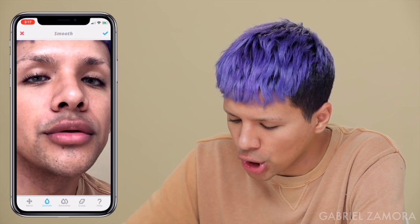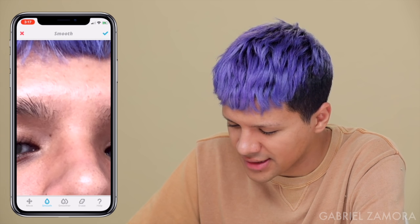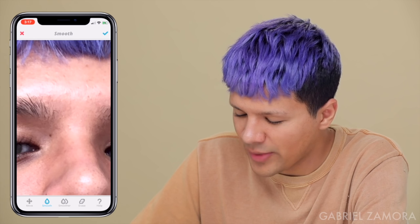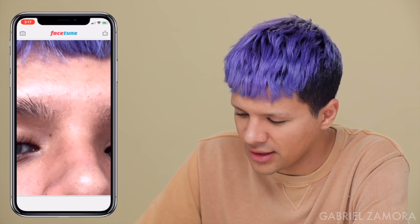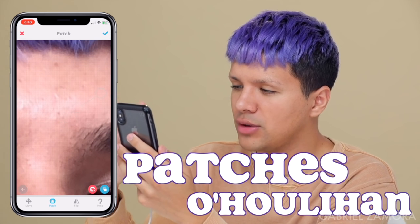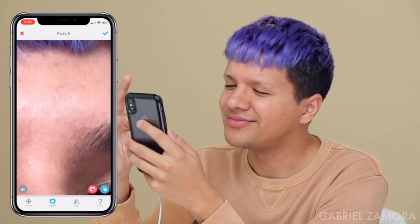Oh my God, when did I get that zit? God, this camera's not forgiving. Let's go in and patch — these little nuggets that just need to go away. Patch, patch, patch. We're going to get rid of all those imperfections and give me glorious, perfect skin. So let's keep patching away. Patches O'Houlihan — where's that from? From Dodgeball! I love Dodgeball. I never played it but I did like the movie. Nobody makes me bleed my own blood!